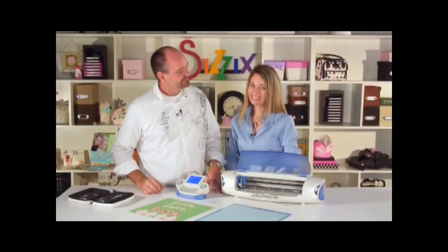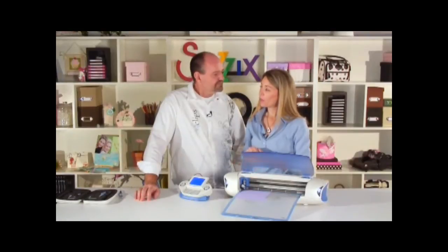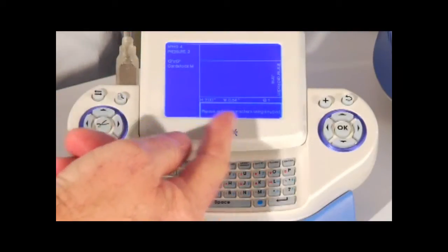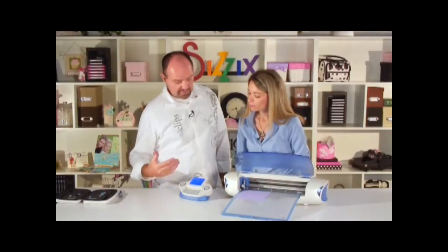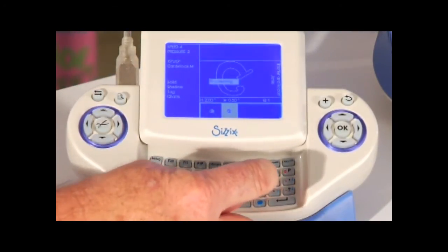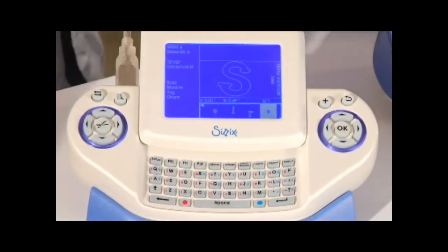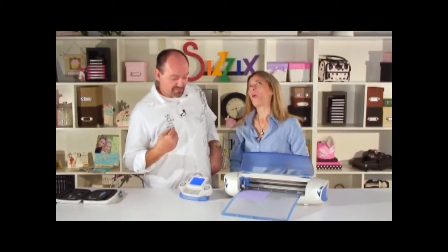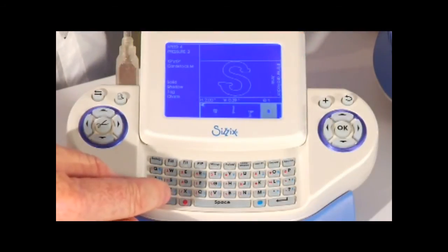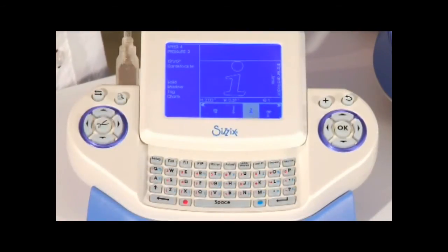We've cut out a letter — what if we want to cut out whole words? Very easy: we add the whole word at one time to the selection menu. I'll select the word 'eclipse.' I intentionally left out the I to show you how editing works — instead of deleting, you can cursor over to where you want to insert a letter, select the I, and now it spells correctly.